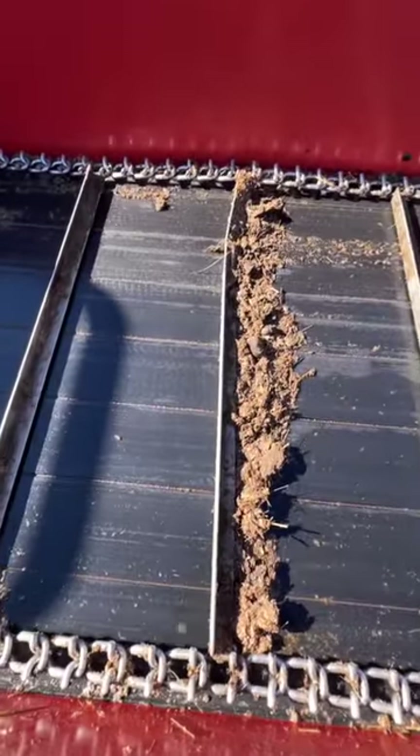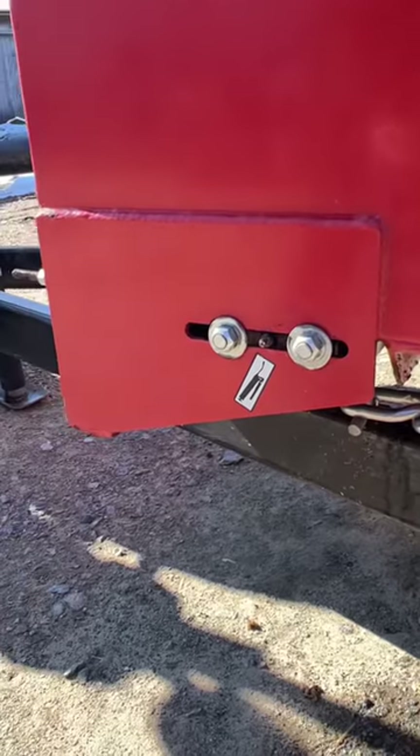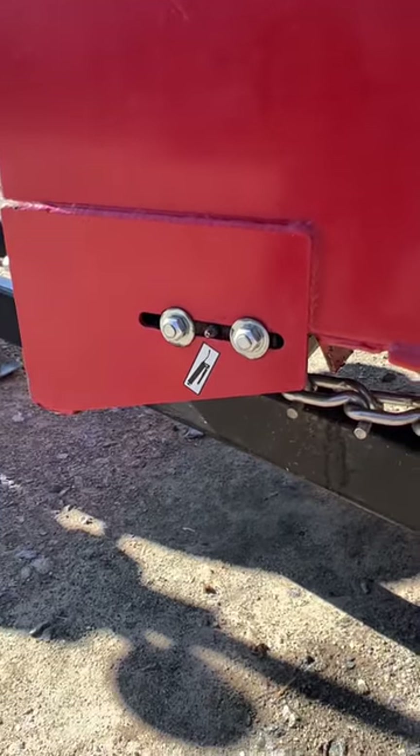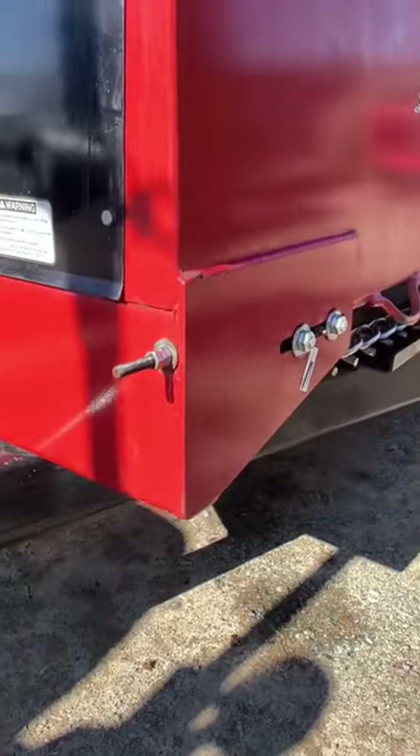We need to replace this, so we're going to swap these things out. The first thing you're going to have to do is loosen the bolts in the front on both sides — they are three-quarter inch. You're going to loosen both of them. I'm going to let Aaron do that while I'm talking here.